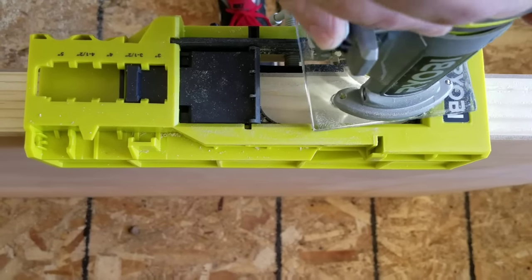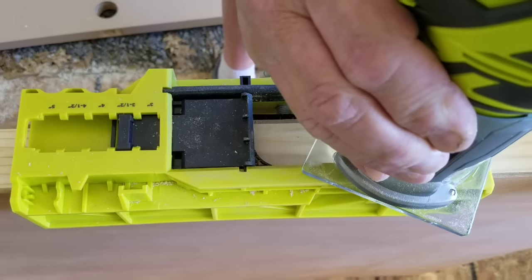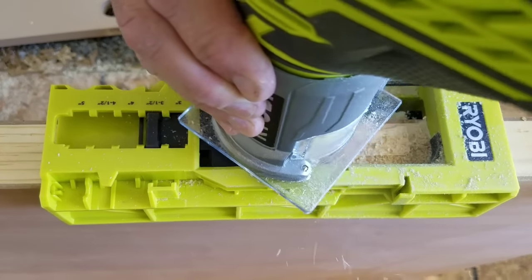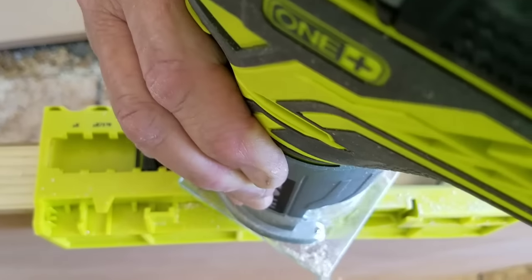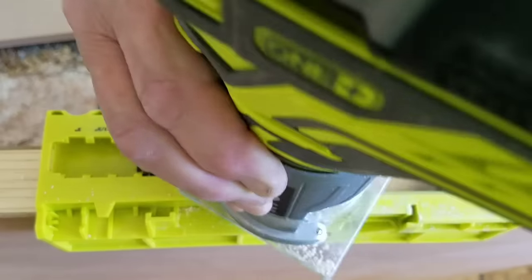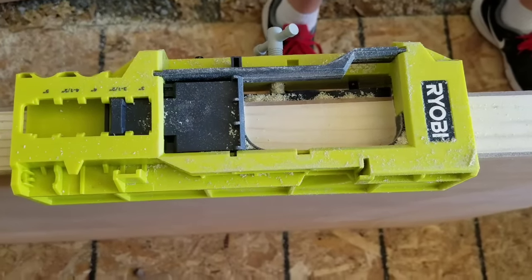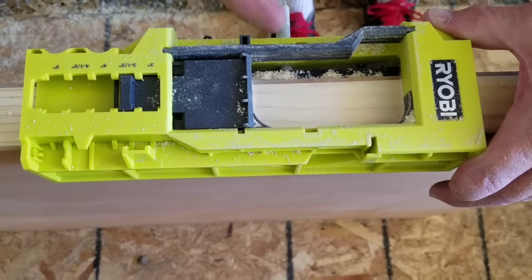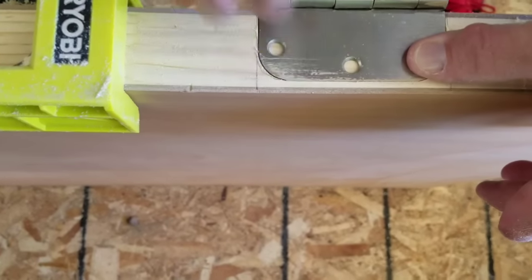I'll go ahead and turn it on and do that. That sure looked perfect there — just routed the whole thing out and it all turned out perfect. I'll loosen up the only thing you actually got to move. This is the only screw you use in the whole project. Slide it out of the way and our hinges should fit perfectly right here in that area — and they do. Absolutely perfect. Dead nuts.